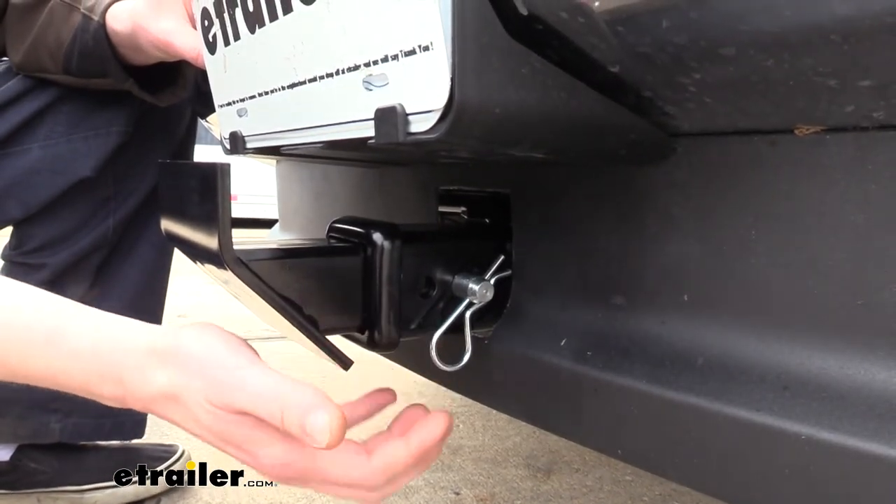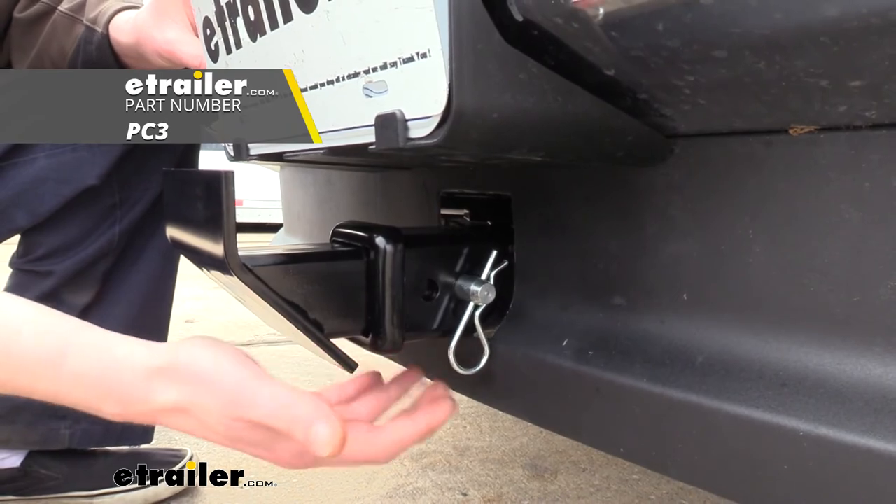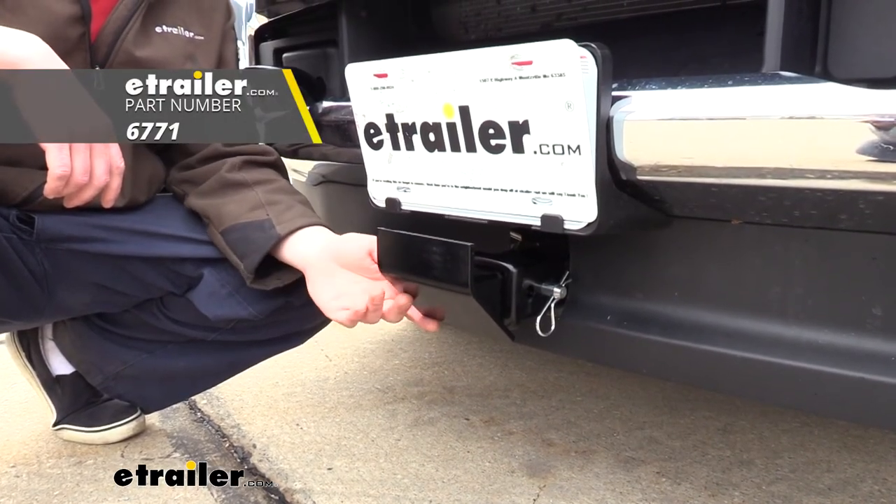It's secured to your receiver using a 5/8-inch hitch pin and clip — one doesn't come included, but we have plenty available at eTrailer.com. And that completes our look at the DrawTite skid shield for front-mounted hitches.